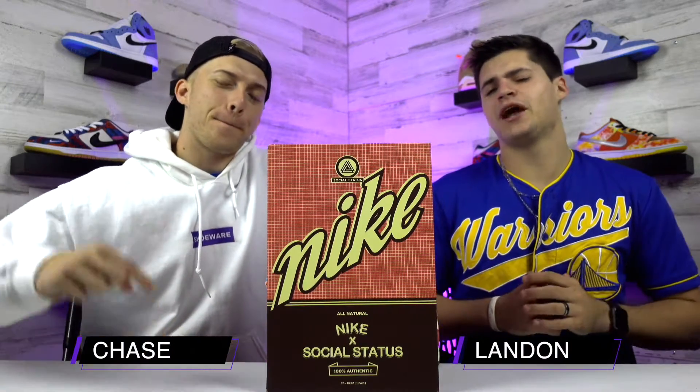What's up guys, I'm Chase and I'm Landon and today we're unboxing the new release Social Status Nike Dunk Mid in this Strawberry Milk colorway. Let's go.